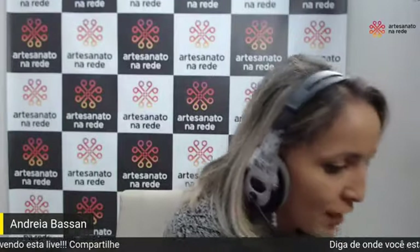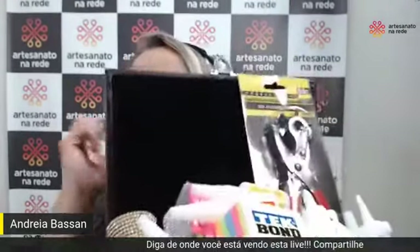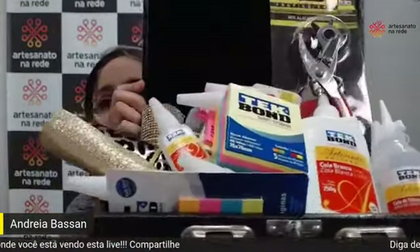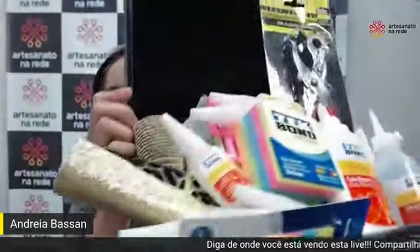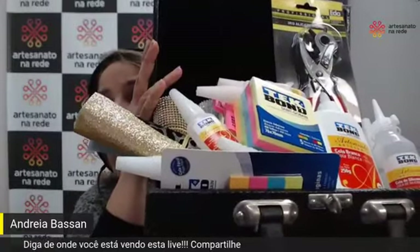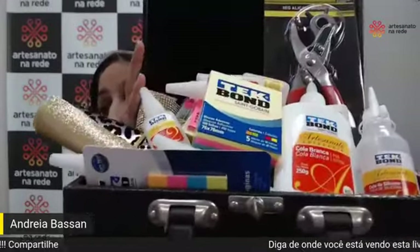Deixa eu mostrar a maleta. Olha a surra de presente que vai ter — olha isso! A mala nem fecha, olha que maleta linda. Essa maleta aqui vai para quem baixar o nosso aplicativo e fizer uma avaliação criativa. O aplicativo é gratuito. Nós investimos num aplicativo e esse aplicativo precisa ser divulgado, precisa ser validado pelo Google quando você vai baixando.